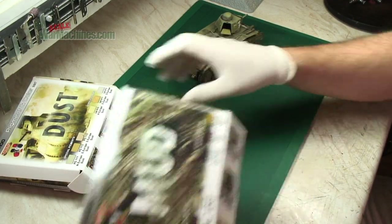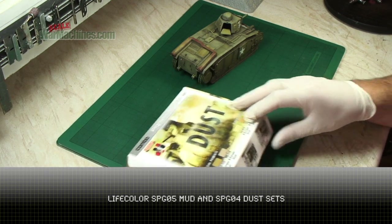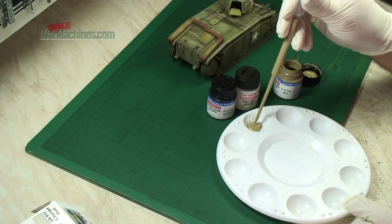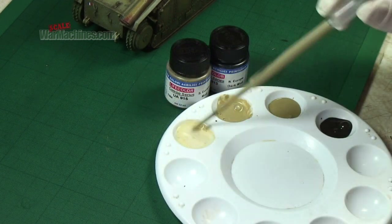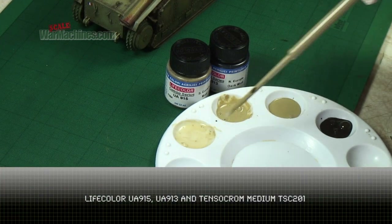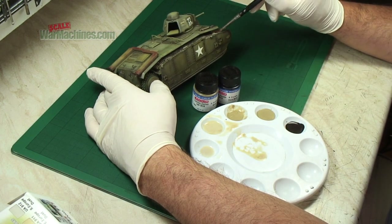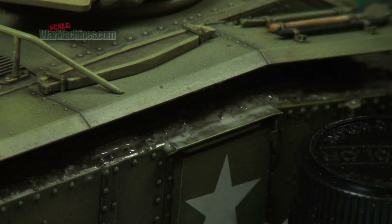Time now for some mud. A couple of sets we used from Life Color - their combination sets of pigments and paints. Their dust and mud sets came in very handy, and this was combined with their TensorChrome Medium TSC 201. By selecting dust and mud shades and then thinning them down with the medium, you create your own TensorChrome paint in effect. If you want to find out more about TensorChromes, we have done a video on this - we'll put a link in the description.